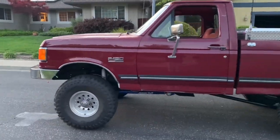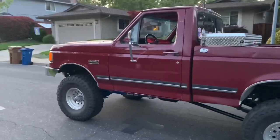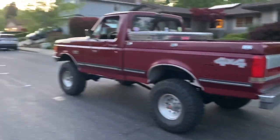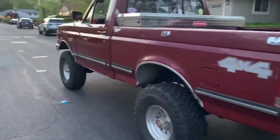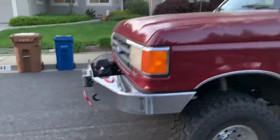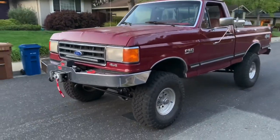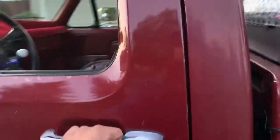All right, this is first gear and four low. The new ZF5 has got a way lower first gear than I used to have. Everything's working nice.